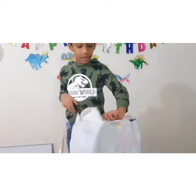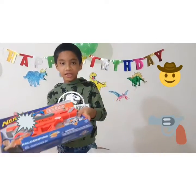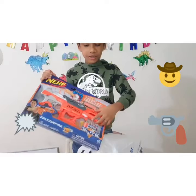Now I will open another friend's gift. Look, it's a gun — a bullet gun! It has bullets inside and there is a gun.